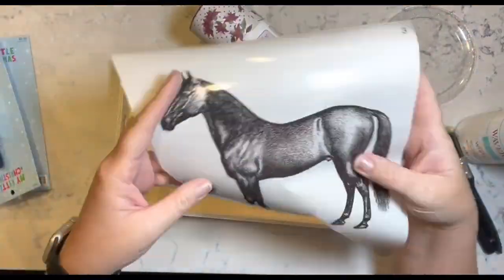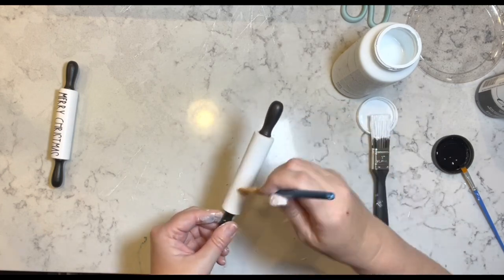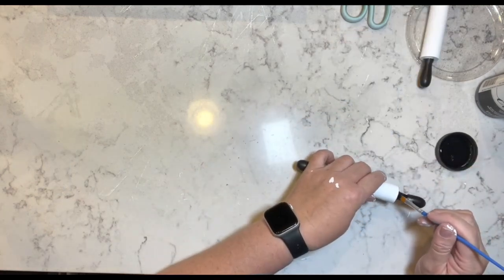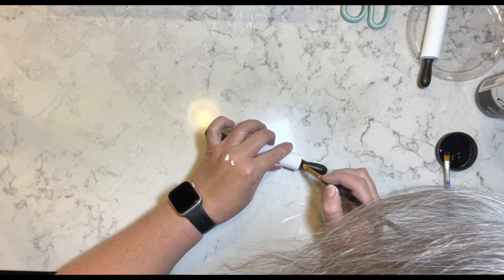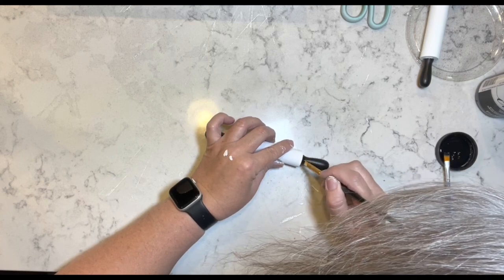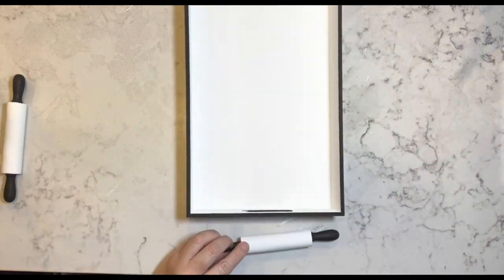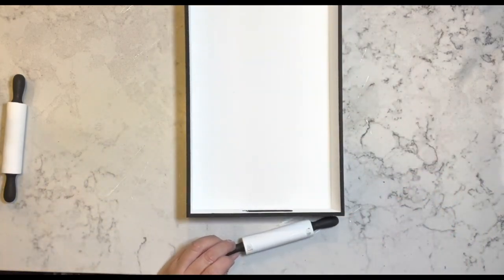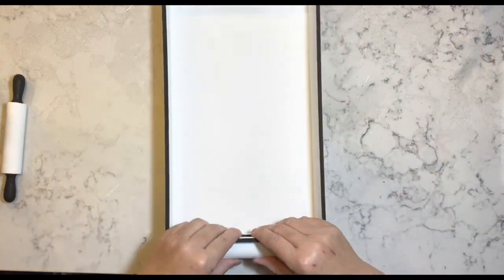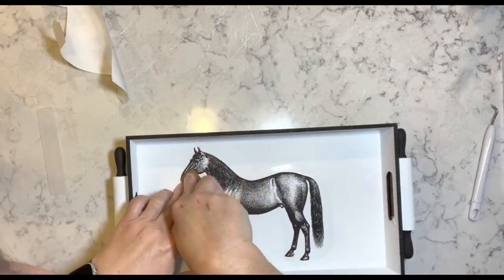Now I have these rolling pins I got from Hobby Lobby — they were on clearance, I paid like 90 cents for them. I have one of the trays from Woodpecker's Crafts and a rub-on transfer. I'm taking my rich black and white Waverly chalk paint and went over the rolling pins and the tray. Now I'm taking the rolling pins and hot gluing them where the handles of the tray are.